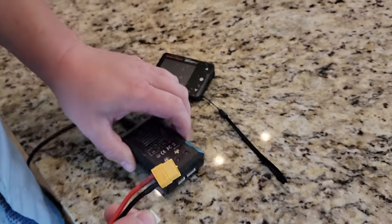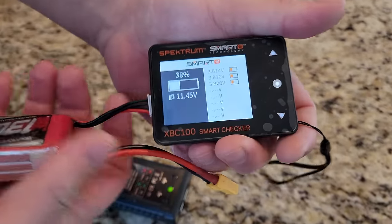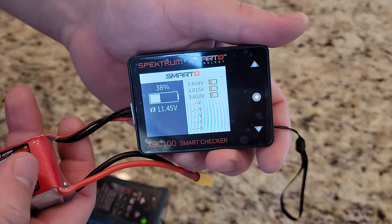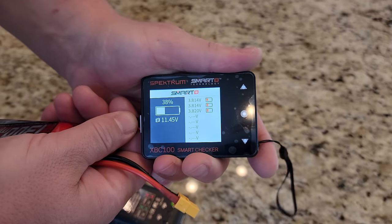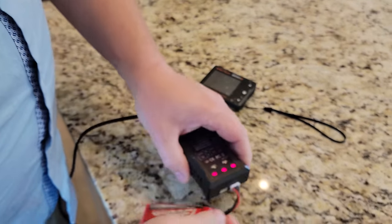You can just unplug this charger and plug it in here. Key it in, and you can see how much percentage is left and also how much each cell has on it. There's a variety of other things you can do with that tool, but for now we'll just go ahead and plug this into the charger.